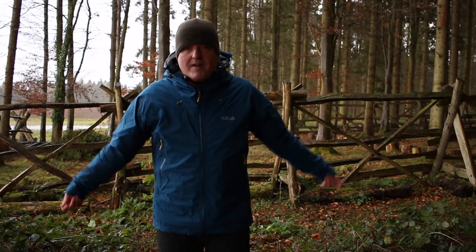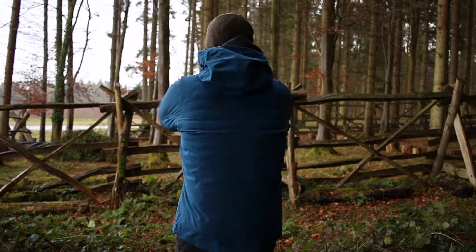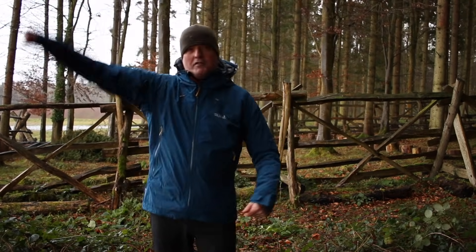I've just put on this Rab Arc jacket to show you an example of a different type of fabric — I don't want to bang on about Gore-Tex all the time. This is made from Pertex Shield Plus, a hydrophilic membrane construction — three-layer construction — but the big advantage is that it's stretchy. So if you're reaching around and climbing, it's still got all that articulation but with some fabric stretch in there as well. You only get that with hydrophilic membranes.